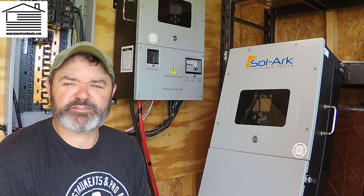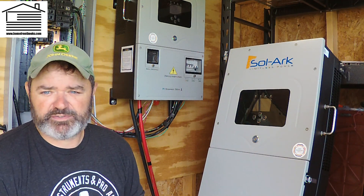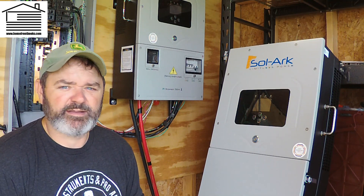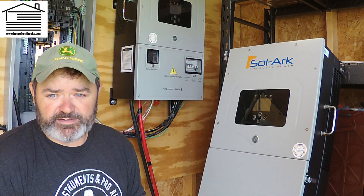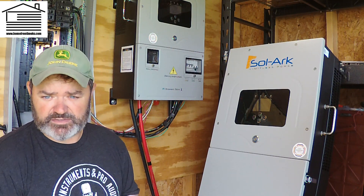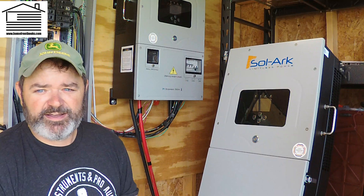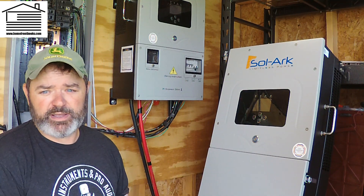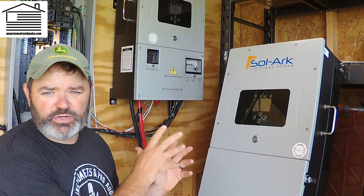Hey folks, Steve Baird here. Welcome back to the channel. This is a video I've mentioned a few times lately, so I'm finally getting around to getting that done. You may have seen in the video I had just released prior to this one how busy and hectic things have been around here. I apologize for the large gaps between videos, but trying to catch up now.